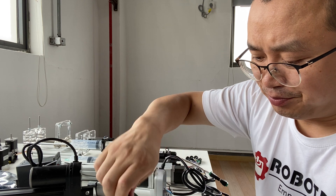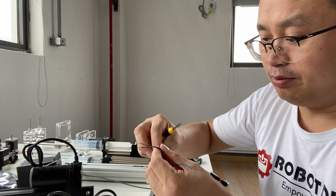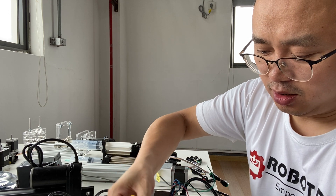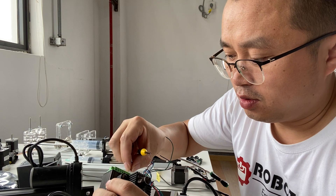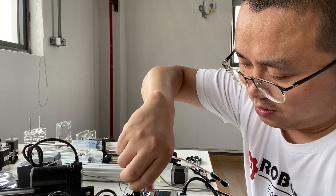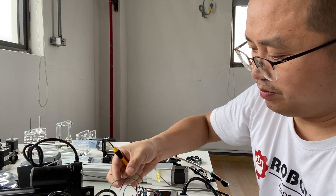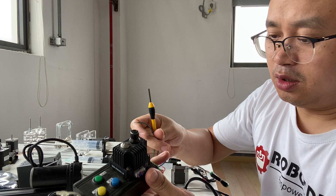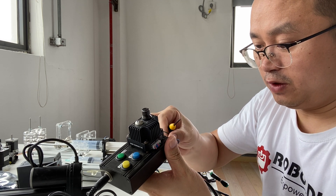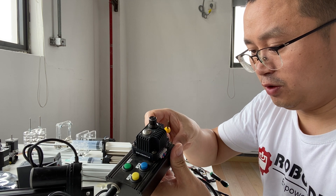Okay, so now the wiring is: red and blue is one phase, and green and black is another phase. This control box is very unique, as we have mentioned in our previous videos — it's a good test unit for stepper motors.